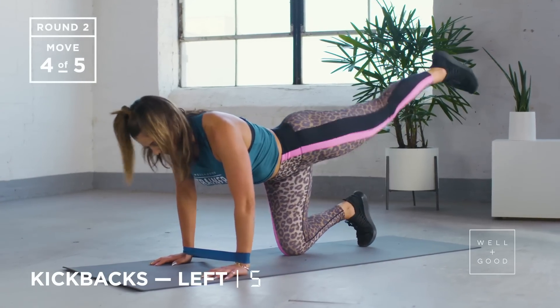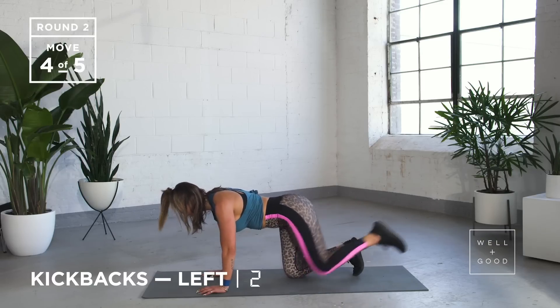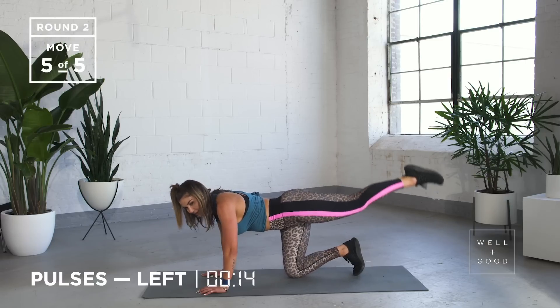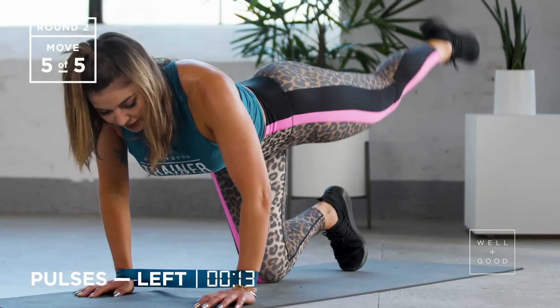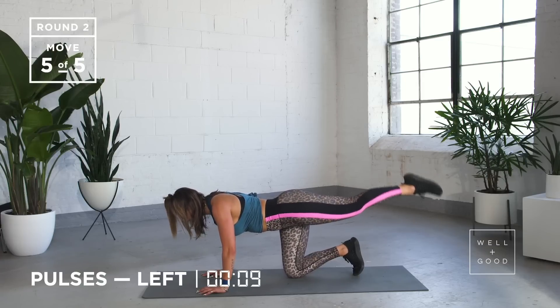Five, four, three, two, and on this last one we're going to leave our leg there — pulsing up and down. I know this one sucks, keep going. Big breath in through your nose, out through your mouth — tiny little pulses. Halfway, guys, so close.